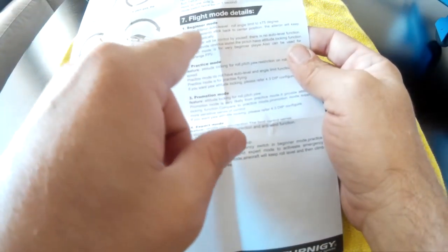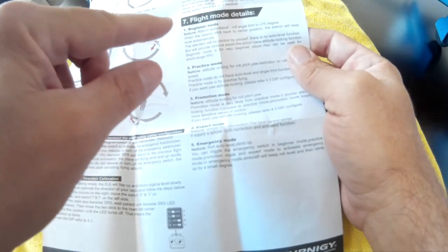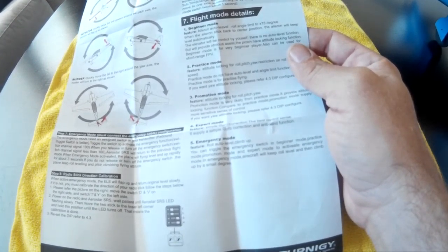The theory is that if you're greater than zero that's promotion mode, and if you're less than zero that's expert mode. The higher you go north of zero, the greater the gain for promotion mode, and the closer to negative 100, the higher the gain for expert mode. You can only run one or the other at a time.